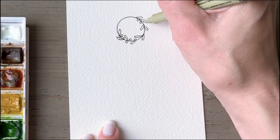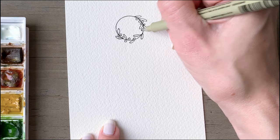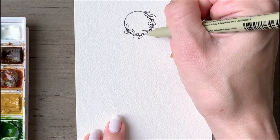Now you'll come back in and make some very tiny circular berries on either side of the wreath — both inside and outside — and just scatter those in between and around the leaves you just drew.